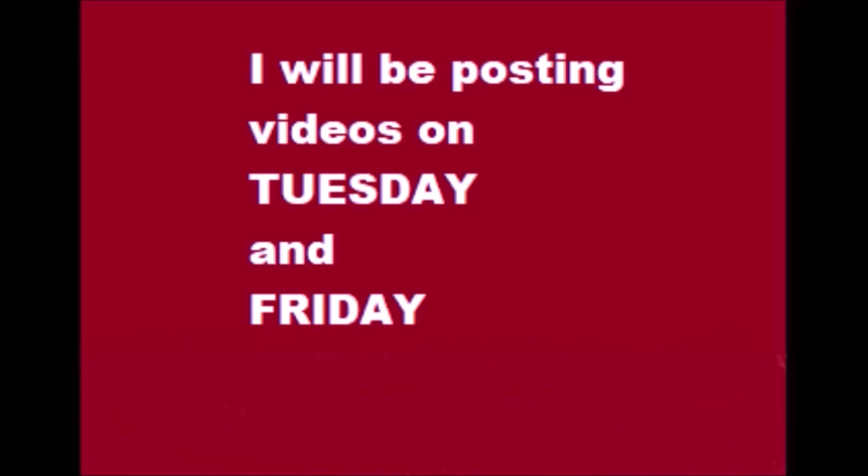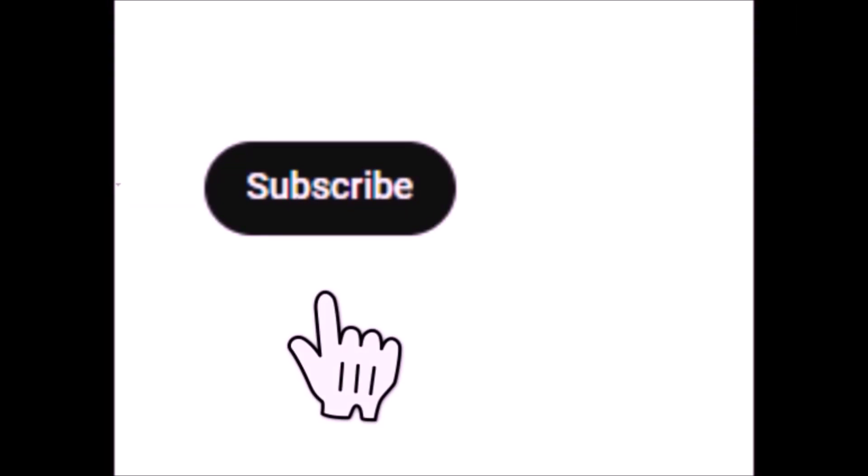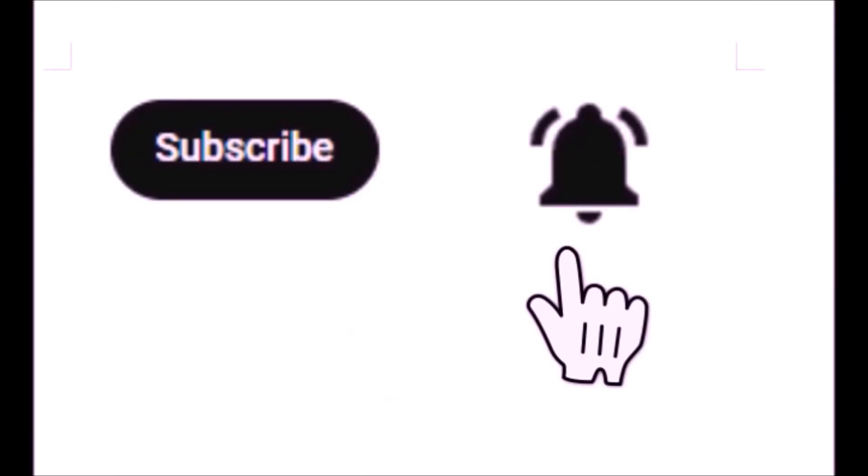I post videos on Tuesdays and Fridays. Please subscribe and click the notification bell.